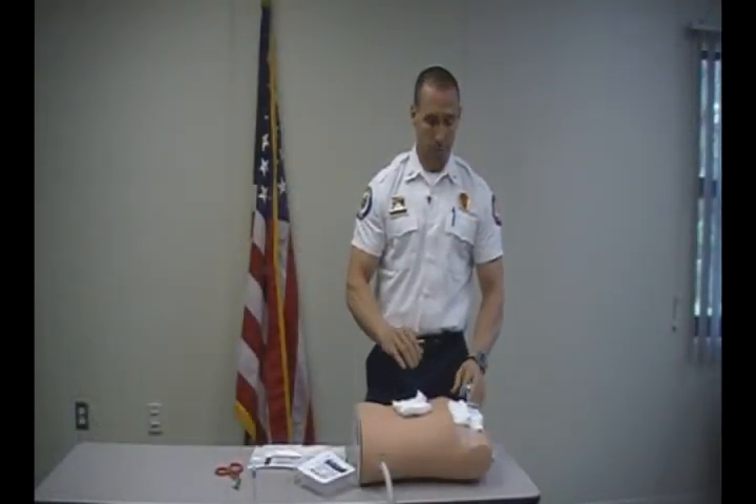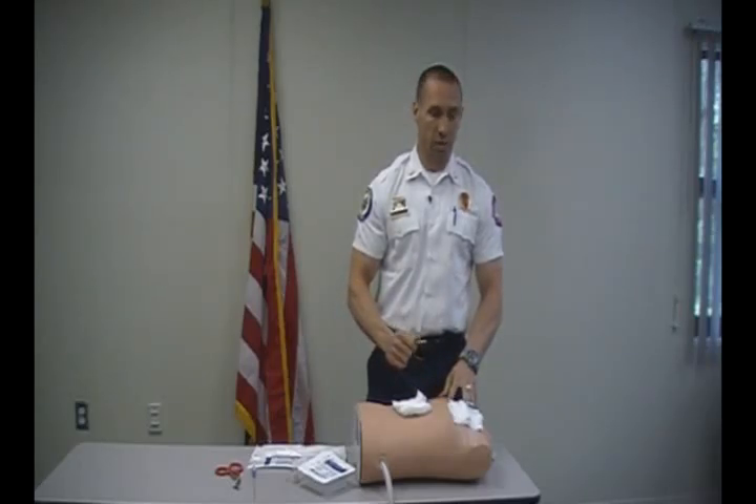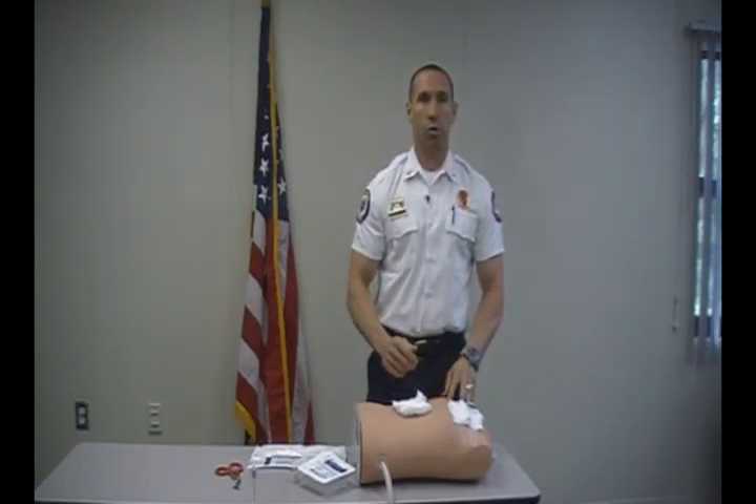Use your stethoscope to check your lung sounds. Again, they should be breathing easier. You should have clinical signs of improvement. The procedure is complete.